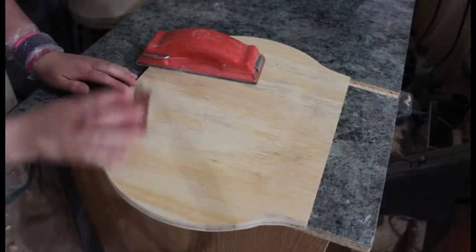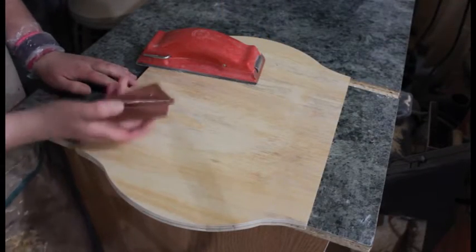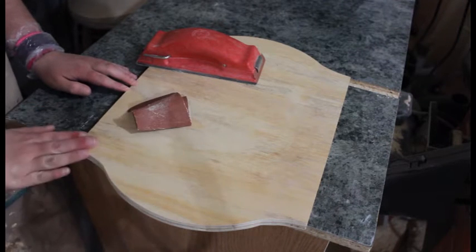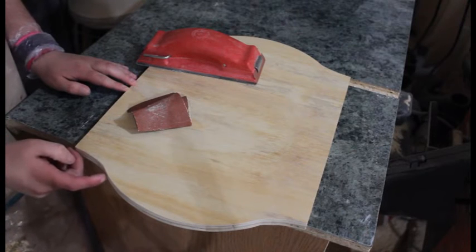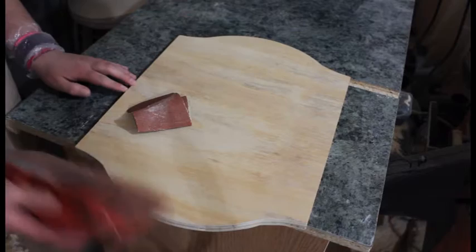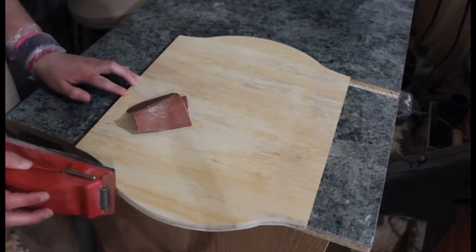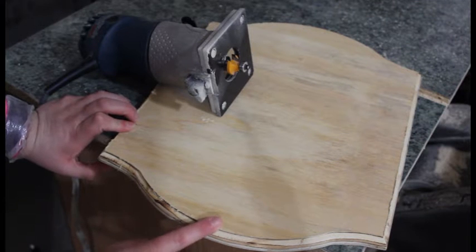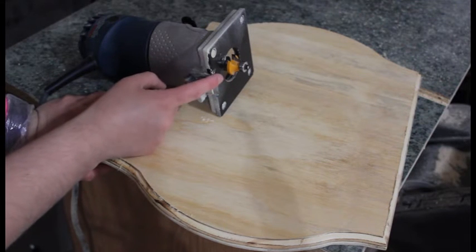Sand all your edges to make sure they're all nice and smooth. I just used 80 grit sandpaper first to shape it into the correct shape and to get rid of the bandsaw marks from the edges, and then I finished it off with 150 grit sandpaper to smooth out all the edges. I used my router to give it a little decorative look using a quarter inch round over bit.